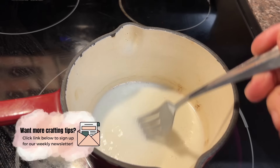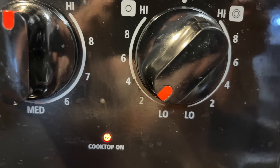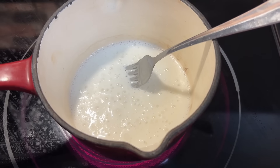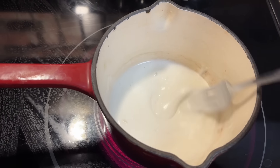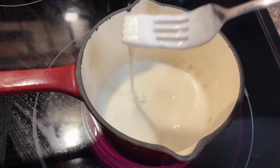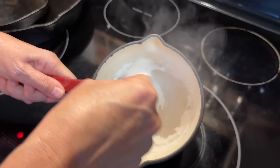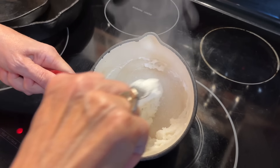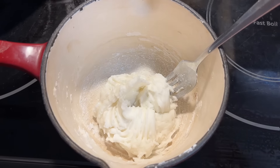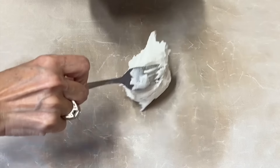We're going to take it down to the stove, put it in a saucepan, and cook it on a really low heat — I've got mine set at two. Keep stirring with that fork and as you do it's going to start to thicken up. Don't leave it; keep stirring. Another thing I love about baking soda clay is it's kid-friendly since it's made from non-toxic ingredients, so you can have fun creating with your kids or grandkids.